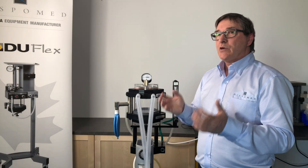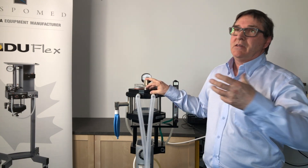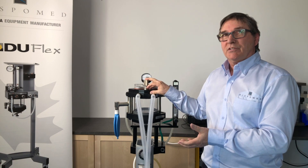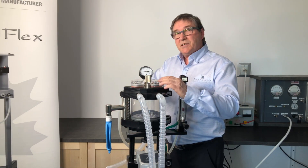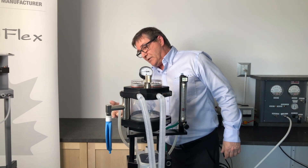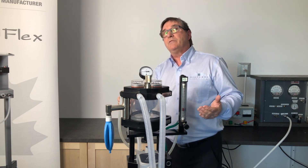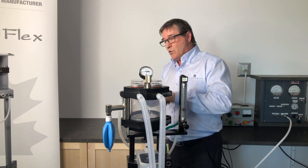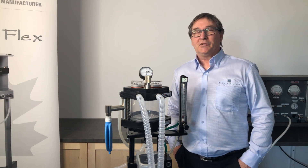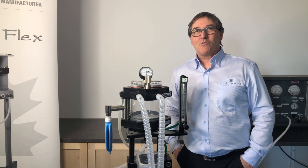We have a problem — either with our pop-off valve, or with our gas evacuation system. It'll be important to determine which it is. If I disconnect my scavenger tube and observe my bag — does it start to inflate again? Yes, it does. Since it's starting to inflate, my problem is not with my pop-off valve; it's with my gas evacuation system that's not properly balanced. Performing these additional tests will ensure that you don't have any problems during your case. Thank you for watching.